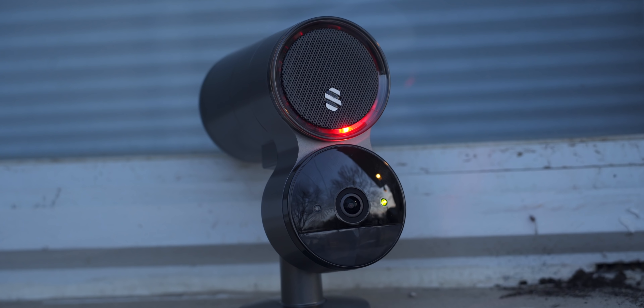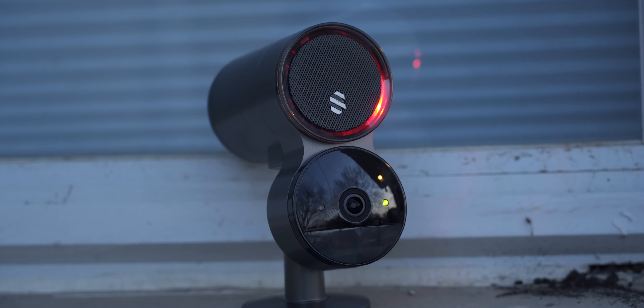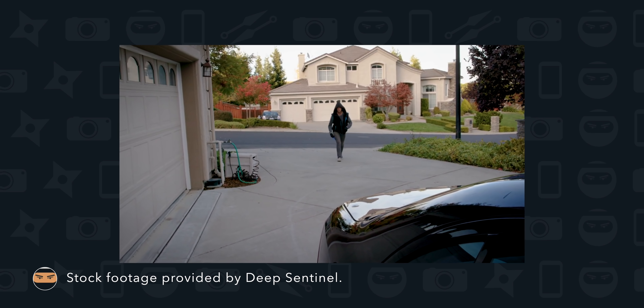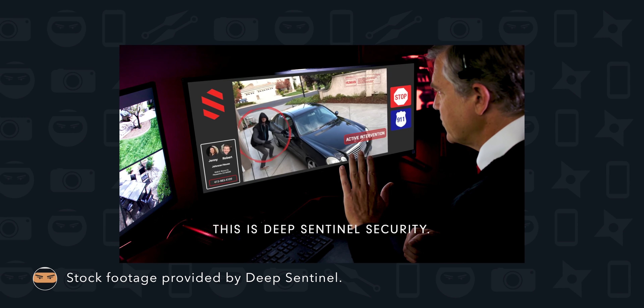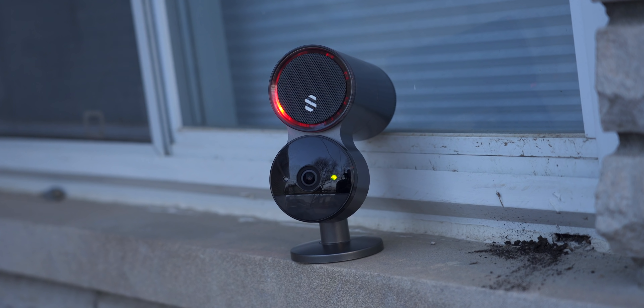A lot of systems you may see right now are reactive — your door gets kicked in or a window gets smashed, then the alarm goes off. Deep Sentinel starts to monitor as soon as it sees an interaction and hopes to prevent that from happening. There's no such thing as a house you can't break into, but you want to find the one with the least resistance — the one without a security system yelling at you. Deep Sentinel has real human eyes monitoring your property 24/7 that can defuse situations before they escalate, essentially like having your own guards around your house — real people, not machines pushing notifications to your phone.